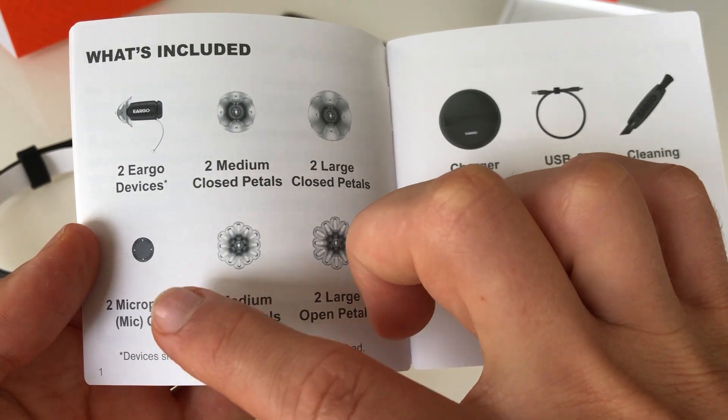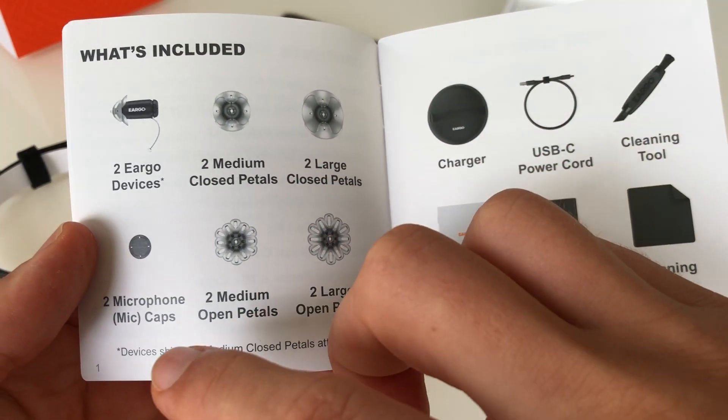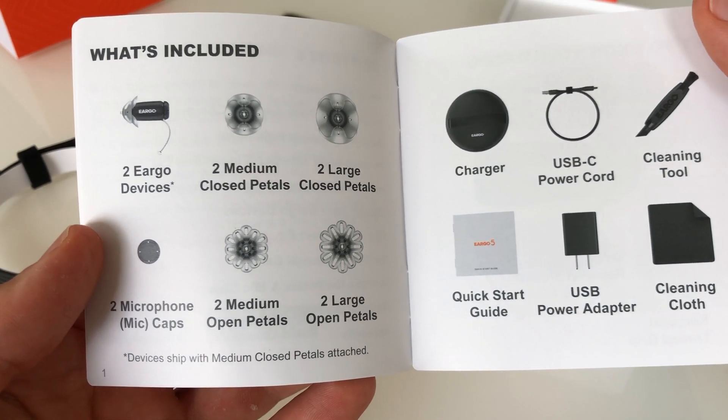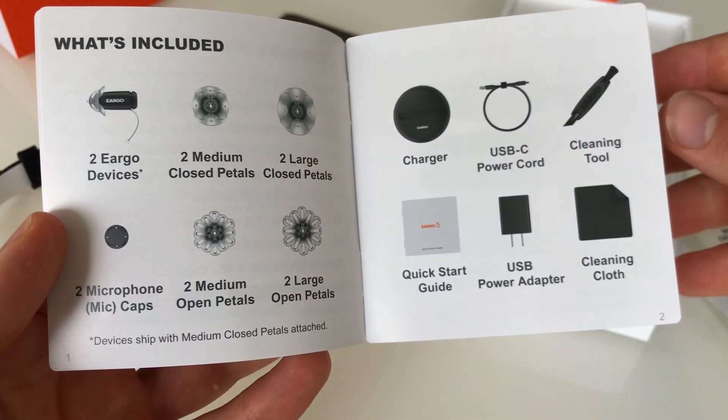The microphone caps — this is the piece that goes on the end of the hearing aid right there. Sometimes those microphone caps, when they're living in the ear canal, which is a notoriously difficult place for electronics to live, it is beneficial to change out these little caps.